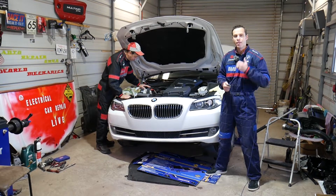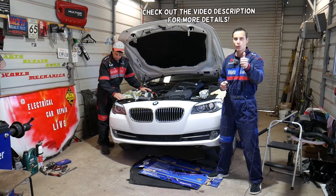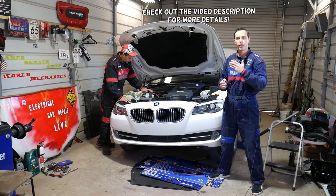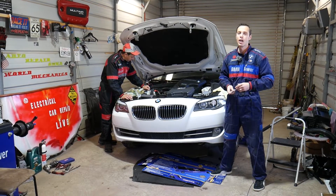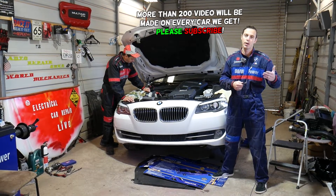Hey guys, welcome back to Electrical Car Repair Live. Thank you guys for watching and subscribing to the channel. If you guys have a BMW X1 or X3 with the four-cylinder gasoline engine — the 2.0 engine known as the N20 engine — and you're trying to find TDC or top dead center point, we'll show you how to do that. Many of you ask me how to do that because we make quite a few BMW videos.